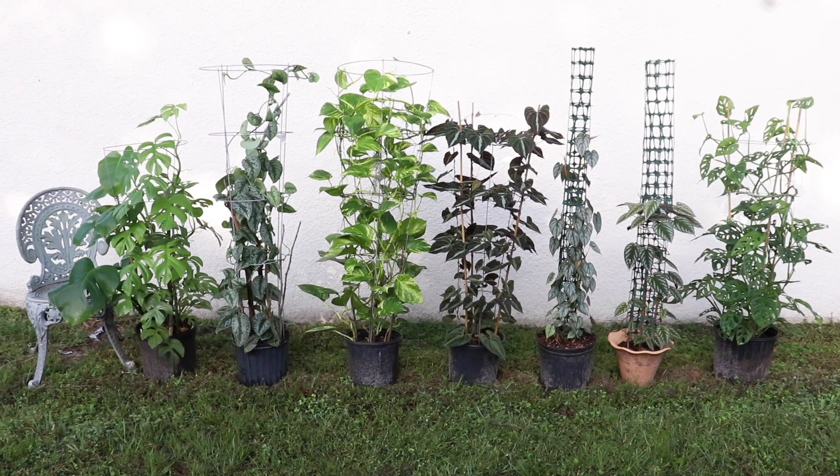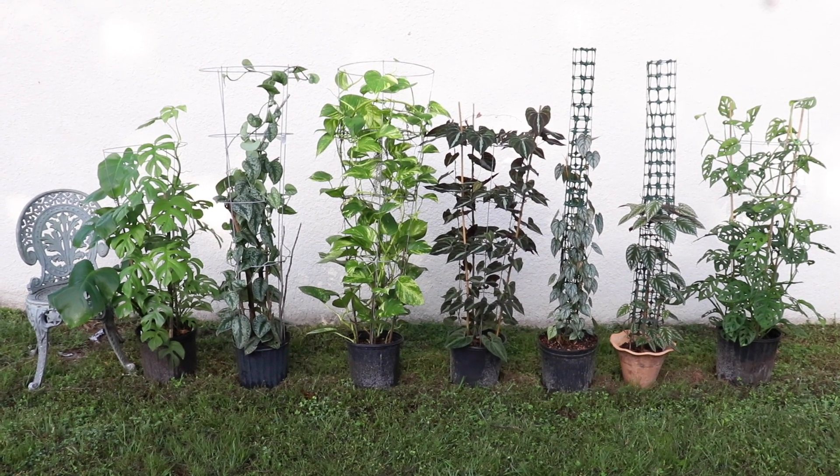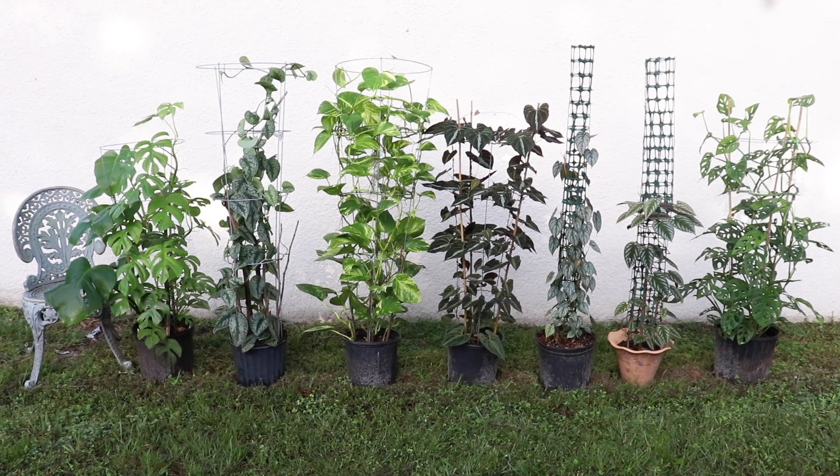Hey there, everyone. It's Maria Young here, and welcome back to my channel. If you guys are brand new to this channel, welcome, and thank you so much for hanging out with me right here at My Tropical Plant Adventures. Right here are the plants that I have attached to these homemade, adjustable, and customizable trellises.